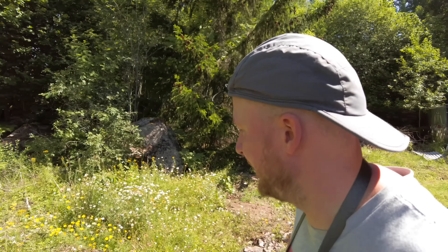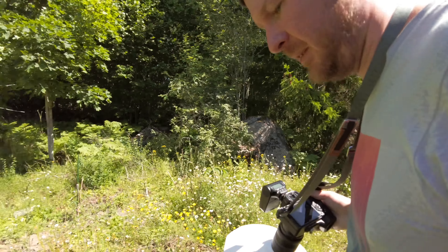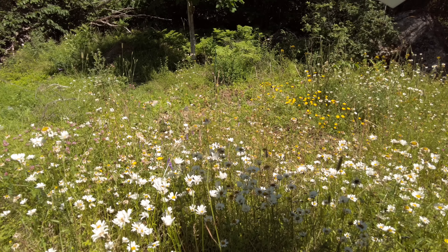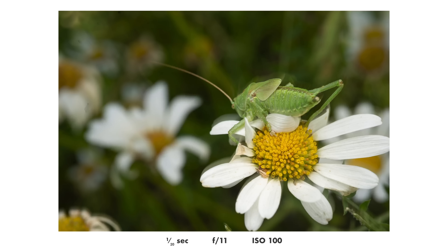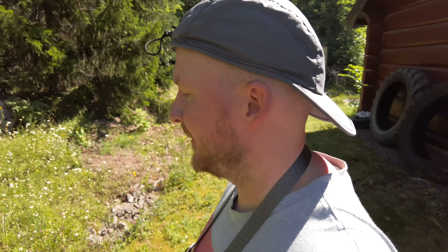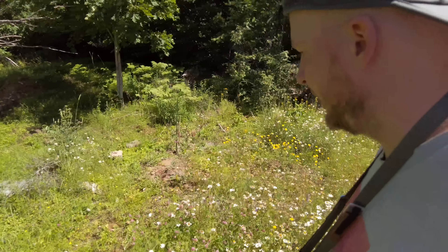I see a really big grasshopper here. Not sure how to capture it best — it's sitting in the middle of all these flowers. Magnification should obviously be pretty low. Not sure if any of the photos were decent — I think not. Grasshoppers are another example of an insect I don't see too often where I live, but out here in the countryside at my mother's place, they are quite common.